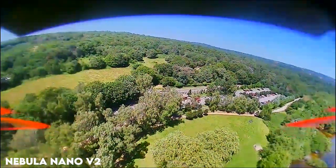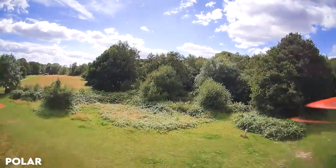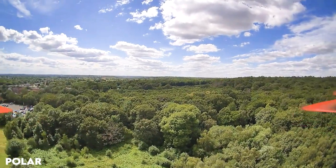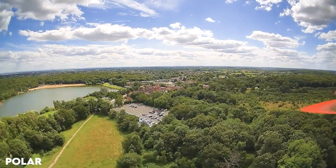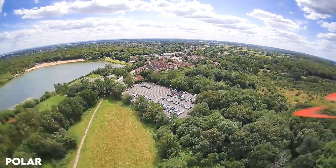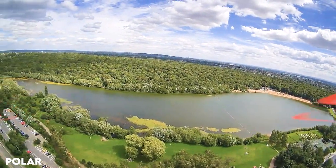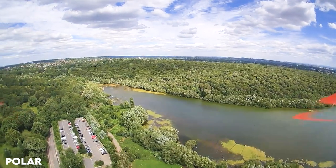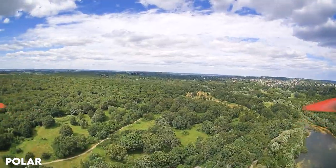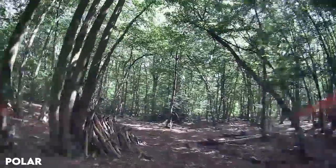Moving on to the Polar now, you can instantly see the colors look better — the clouds, the sky — the dynamic range is visibly better and it's just so much more joy to fly with this type of resolution. The water looks completely different; there's not much over-saturated color.